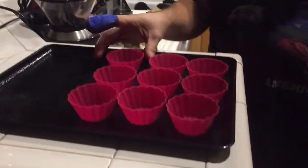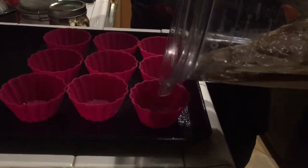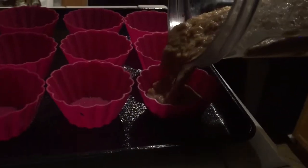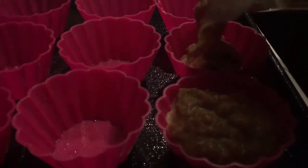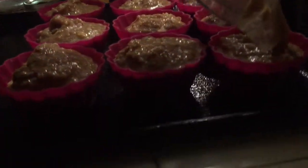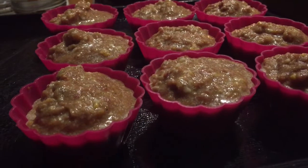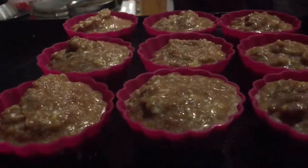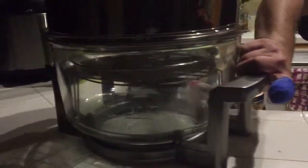Okay, so now we have the silicone cupcake holders — we got these from IKEA. We're going to pour the mix into each one about 90% full. Same thing for each one. Once they're filled we're going to load them into the air fryer. We've got about nine of these little cupcakes filled up, so the measurements make about nine. Let's go ahead and put them in.